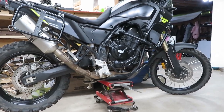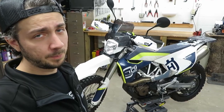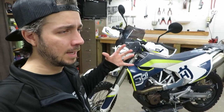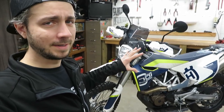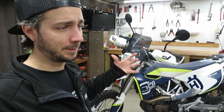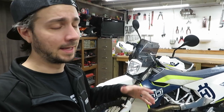Unlike the parallel twin in the Tenere 700, the Husqvarna is just a big old thumper, similar to my Gen 3 KLR 650. The Gen 3 pumps out about 40 horsepower where this bike pumps out 74. You might get a little bit of a boost from the couple extra CCs that this bike is packing compared to the KLR 650.